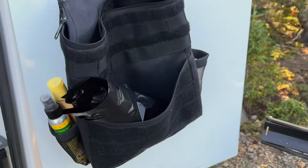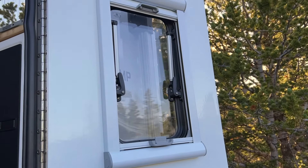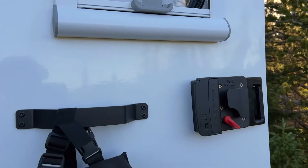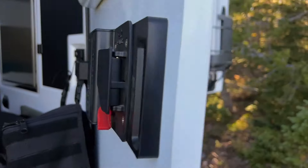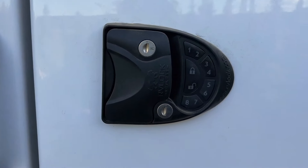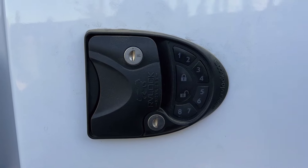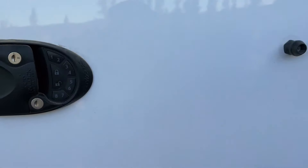The rear door is proprietary to Super Tramp as well — they make it in-house. They use really high-quality windows from Turnover Land. And they also use this high-quality RV lock, which is my favorite lock as well. It uses either a key, a key code, or even a key fob to get in and out of the camper, which I find really clever.